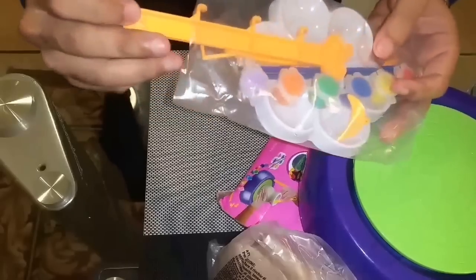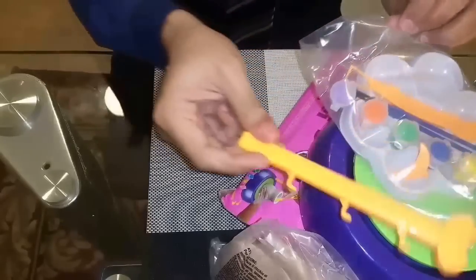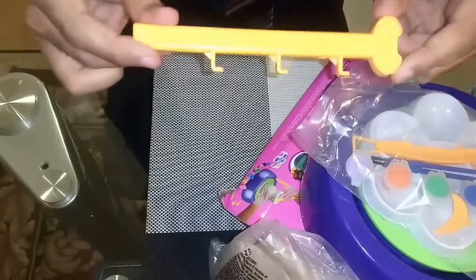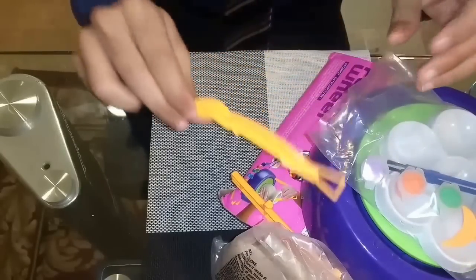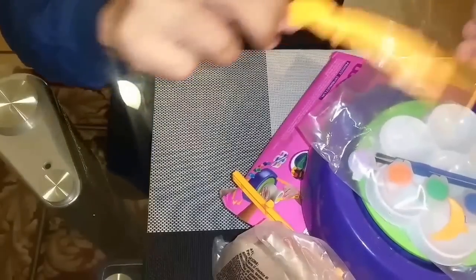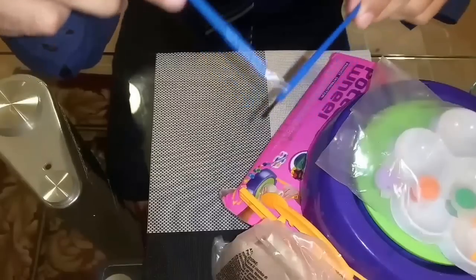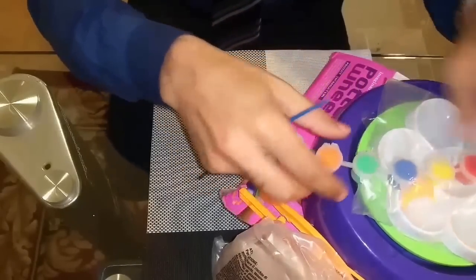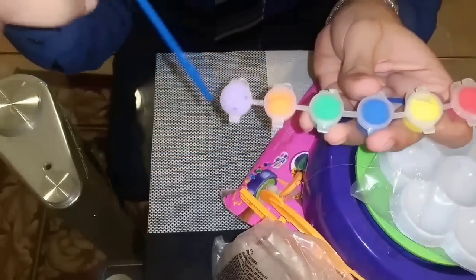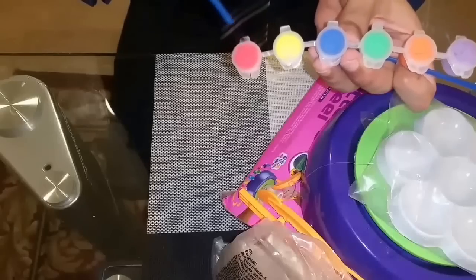The next thing we have are the colors — different colors — and different instruments which are going to help us in making these potteries. There's a fish-type tool, these are the brushes to apply the colors. We have a different range of colors: purple, orange, green, blue, yellow, and red — as you can see, these are for the coloring of the potteries.